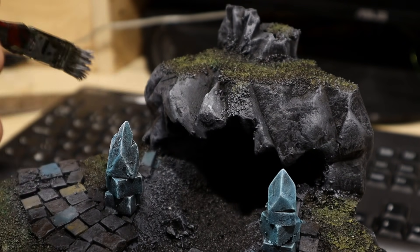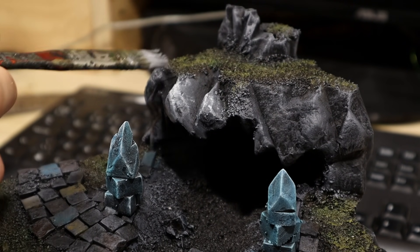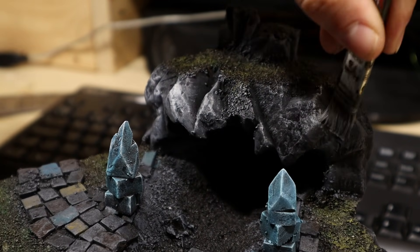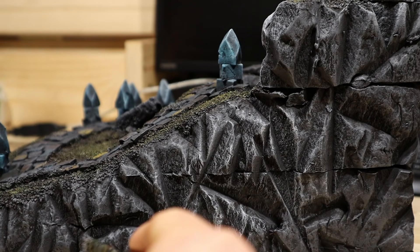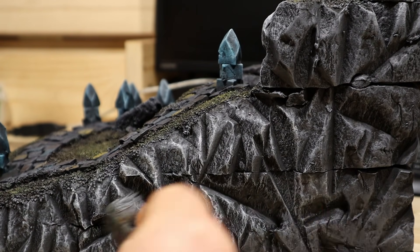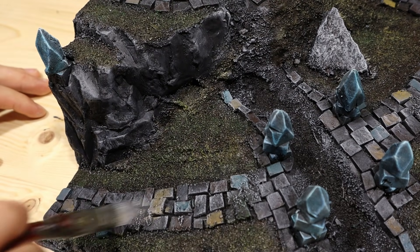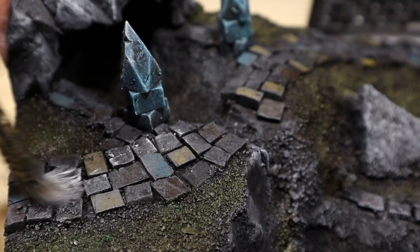After that comes a really light gray. I'll add oil washes later, so it's quite okay if this looks a bit too bright now. Then of course I also dry brush the roads with this bright gray as well.